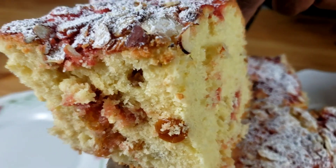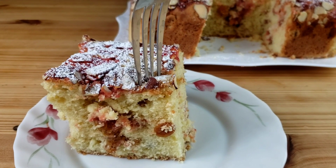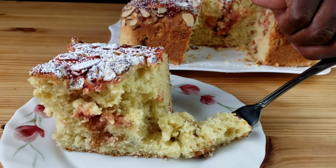I hope you like this video. Try it guys — this cake is so moist, flavorful and delicious. Cheers. Don't forget to subscribe. Until next time guys, bye.